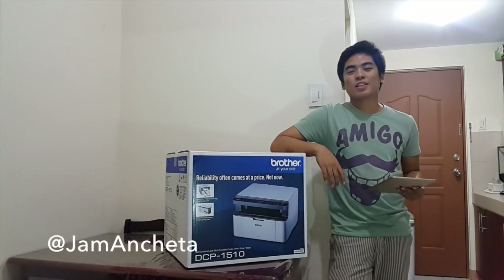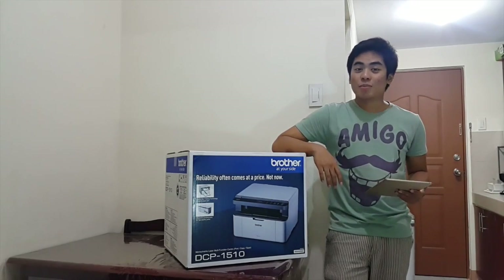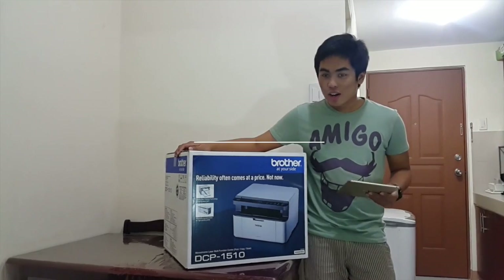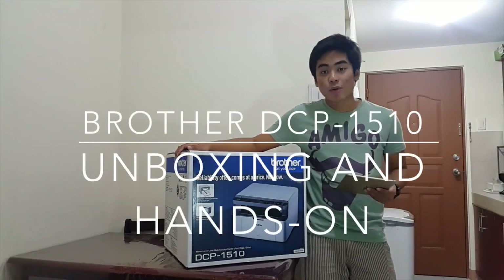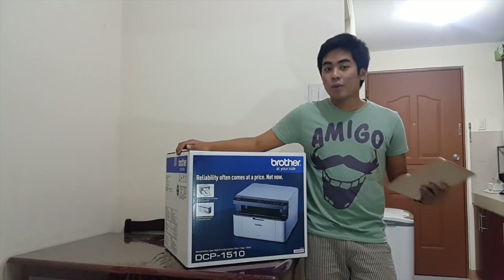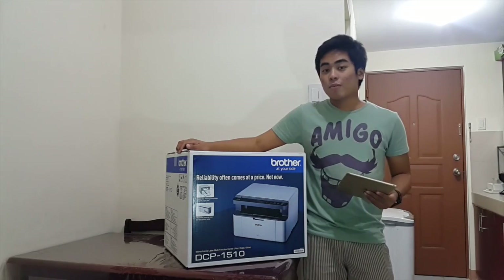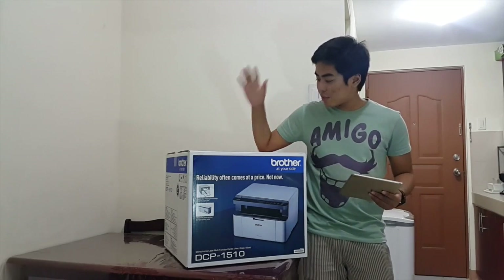Hey guys, I'm Josh Jerome from Chato.com and today we will unbox and do a hands-on of the new Brother DCP 1510 printer. It's a 3-in-1 device so it can print, it can scan, and of course you can photocopy on this printer.